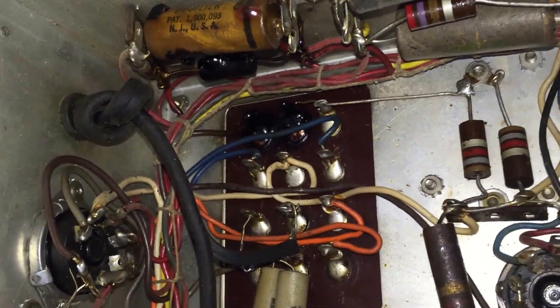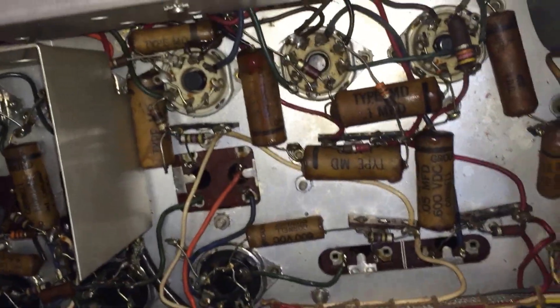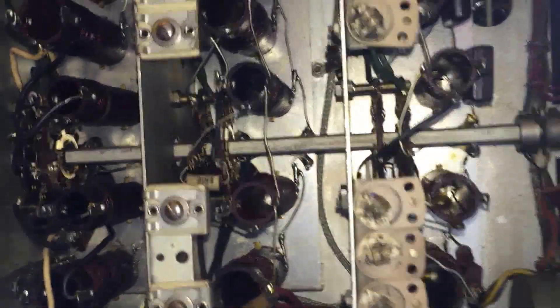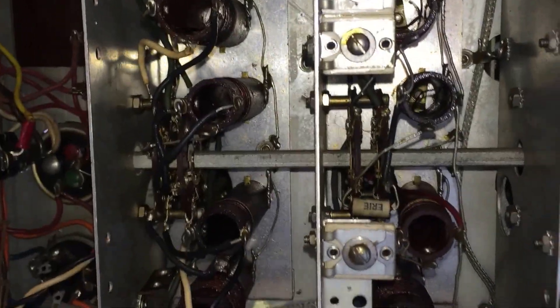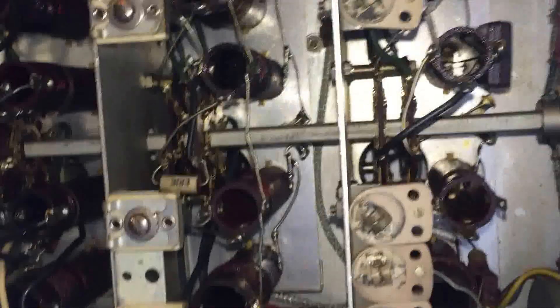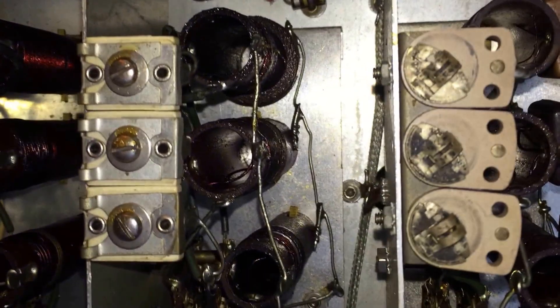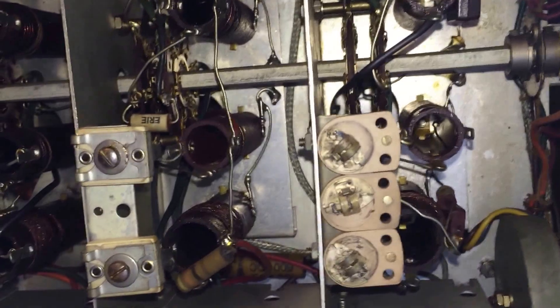We're going to get in here, clean it up, test all the components, see if everything is in specification, and then finally calibrate the IF. The IF cans are on top and can't be seen here. What you see on the bottom appears to be setting the bands for the display, so it matches the numbers on the front — those will have their own coils.